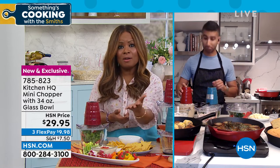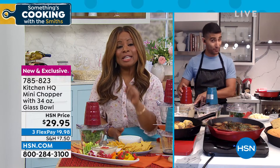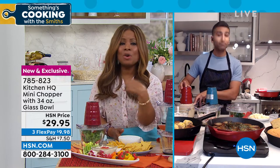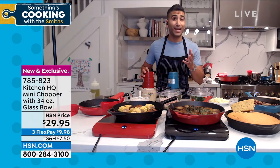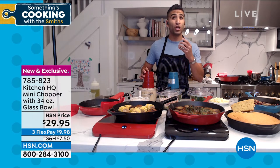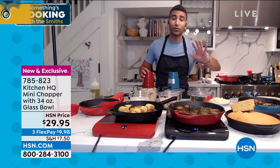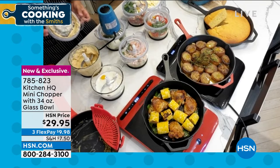One of the things that you pointed out early on is it's about that glass bowl — it's long-lasting, and it delivers that pristine taste that's so important. You don't have to worry about it discoloring like traditional plastic. A lot of choppers are plastic and soak up colors and odors. So if you do a spicy curry paste, it's going to smell and taste and look like that forever. Kitchen HQ went glass because it's totally easy to clean and doesn't absorb any flavor.